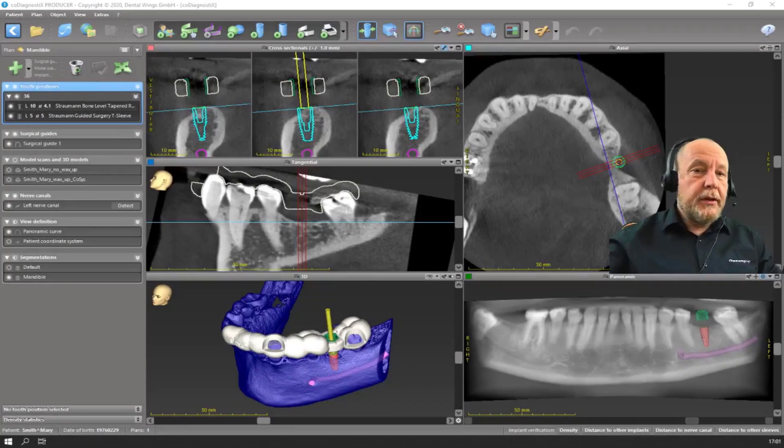One important thing is the cooperation between surgeon and lab. So if you plan your implants, it's helpful that you lock them, and the lab can go on working without any risk.